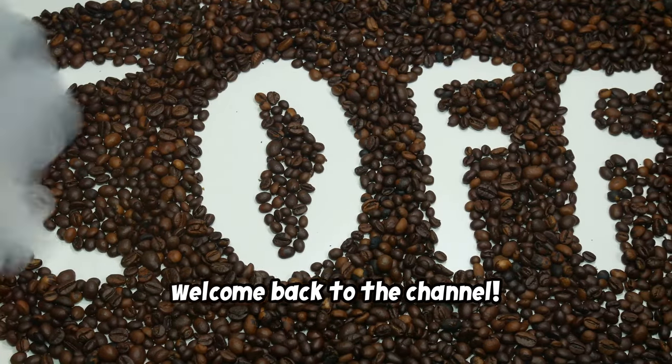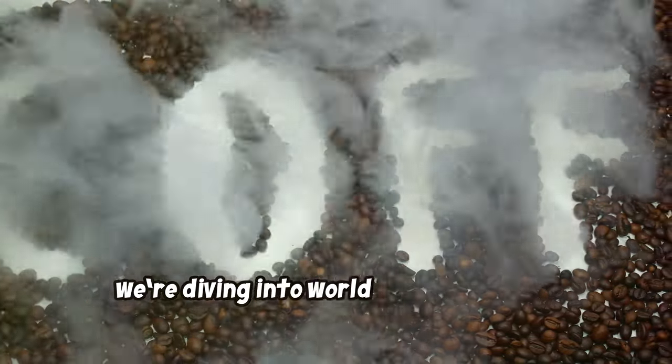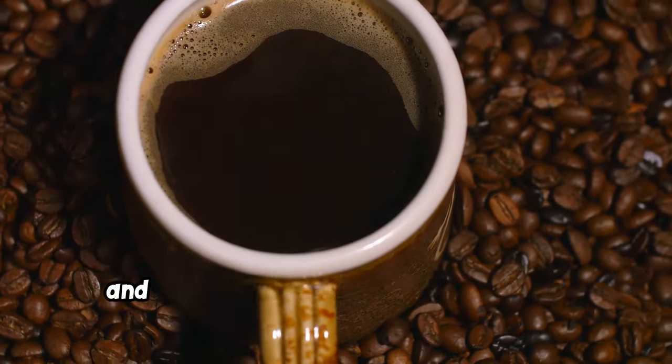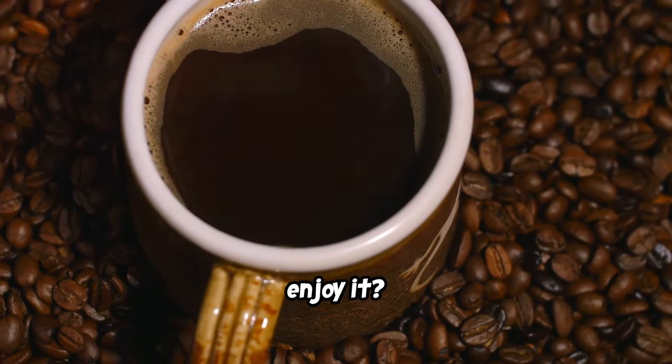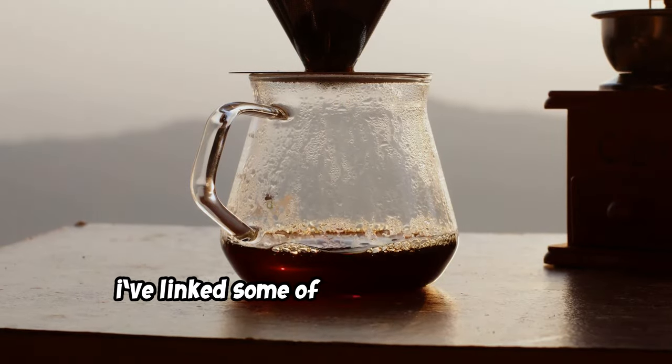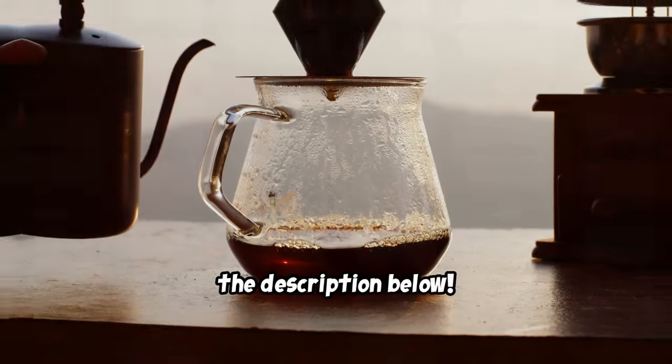Hey everyone, welcome back to the channel. Today we're diving into the world of black coffee. And what are the different ways you can enjoy it? If you're interested in trying any of these methods, I've linked some of the best products in the description below.